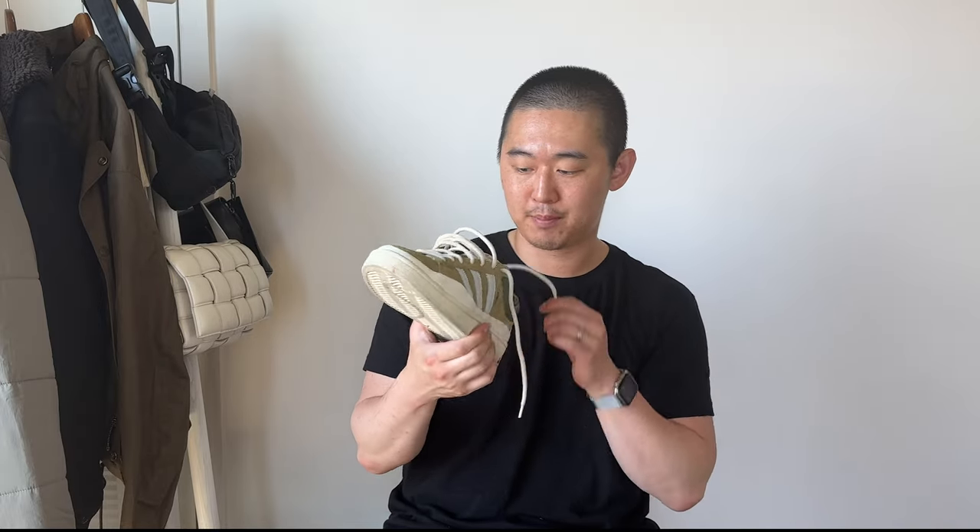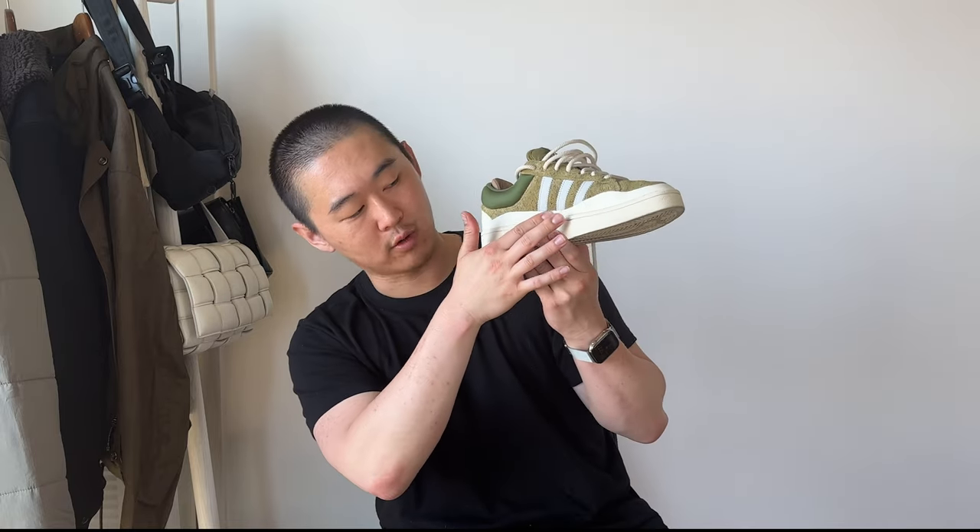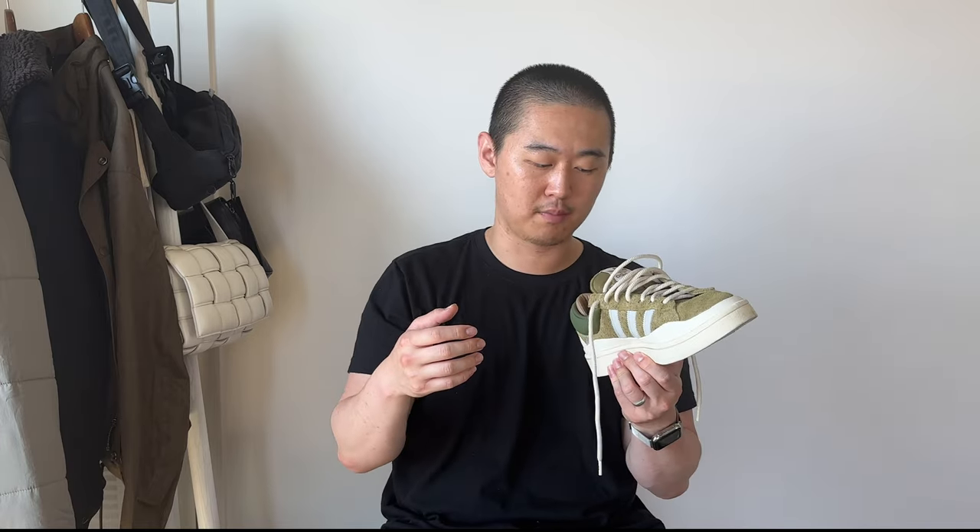The mud guard's upper lip creates some arch stability when walking, but it doesn't do a great job — the insole lacks arch padding support like an Air Force One has, so it can jut into the arch occasionally. It's not a huge issue and for casual wear it mostly only bothers me after hours and hours of wear.